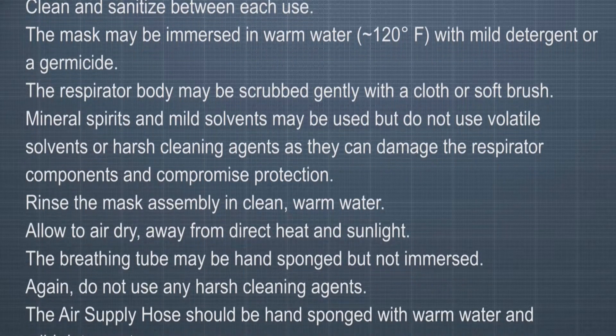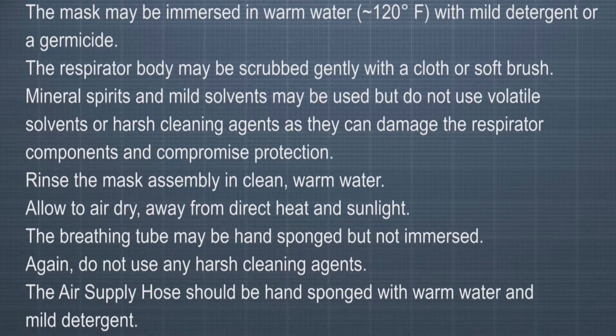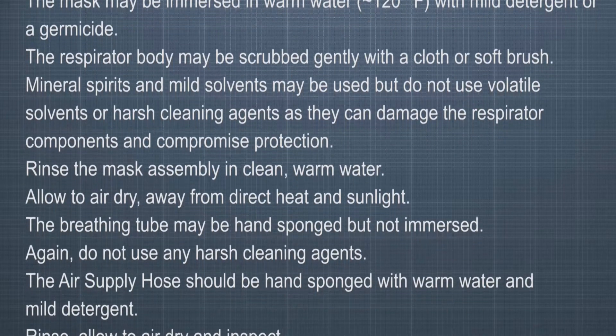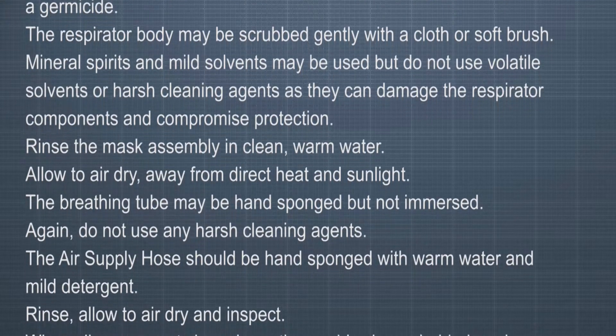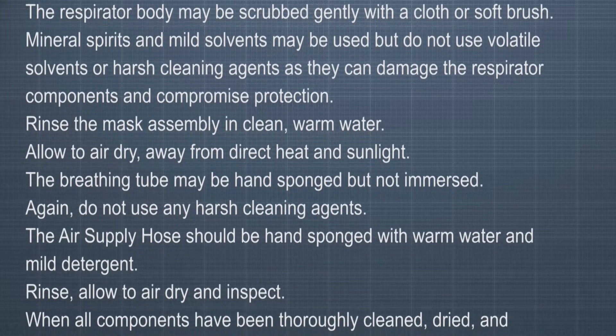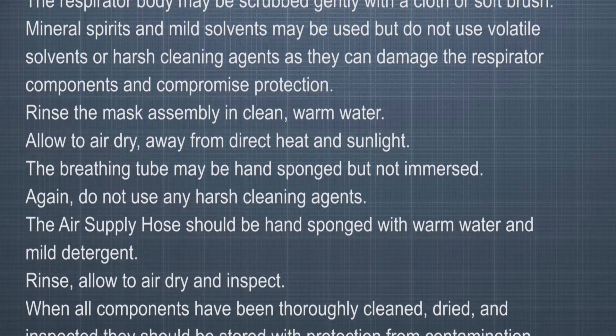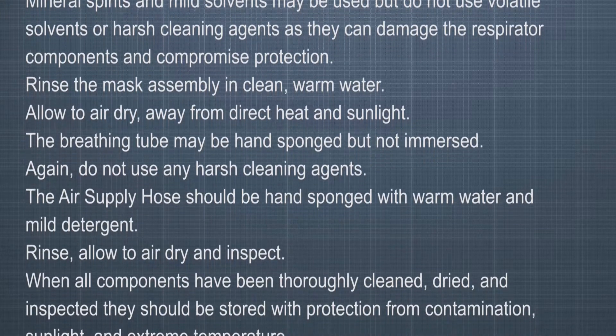Rinse the mask assembly in clean, warm water and allow to air dry away from direct heat and sunlight. The breathing tube may be hand-sponged, but not immersed. Again, do not use harsh cleaning agents. The air supply hose should be hand-sponged with warm water and mild detergent. Rinse, allow to air dry, and inspect.